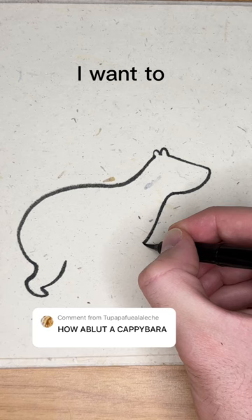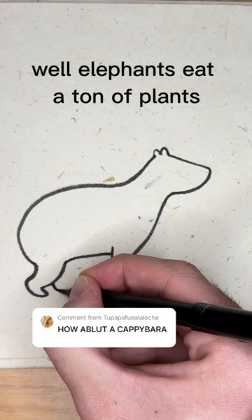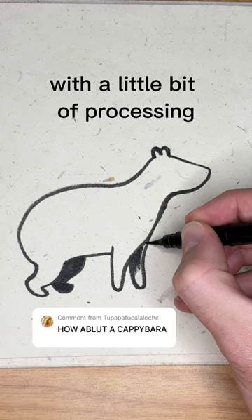Before we draw the face, I want to show you how to draw the body. You might be thinking, why is this paper so hairy? Well, elephants eat a ton of plants, and if you eat a lot of plants like the capybara, your patties are more fibrous. With a little bit of processing, you can turn poop into sustainable paper — no cutting down trees needed.